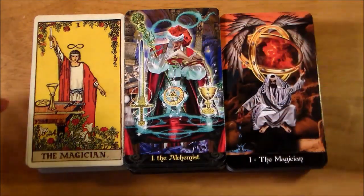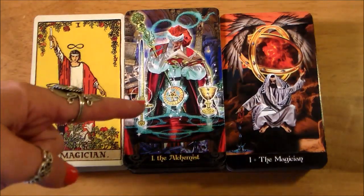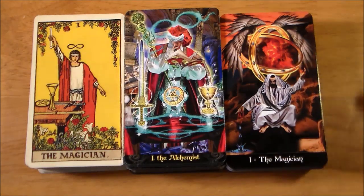While the Alchemist card does sort of resemble the Rider-Waite-Smith card, the Apocalypsis looks a little bit more different. You do still have a representation of earth, air, fire, and water in that picture. I think it still covers the meaning of the card quite well.